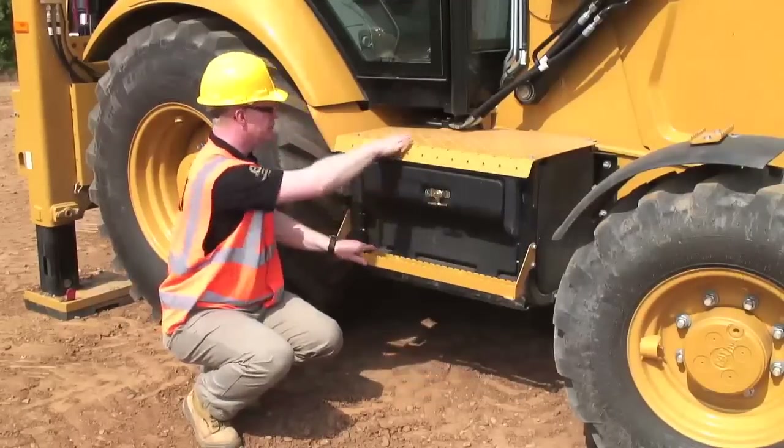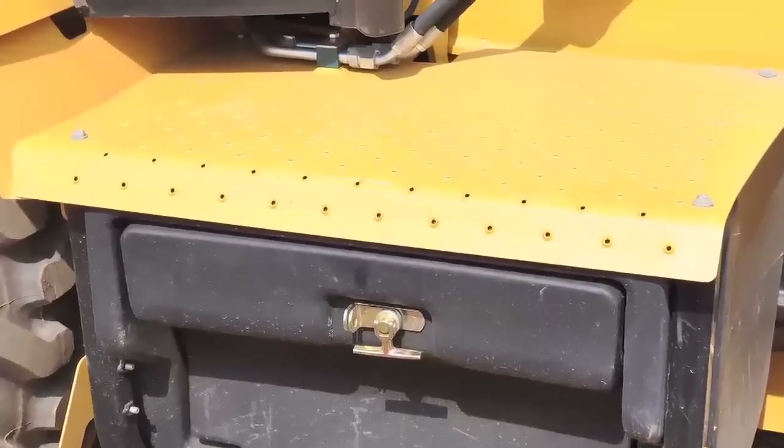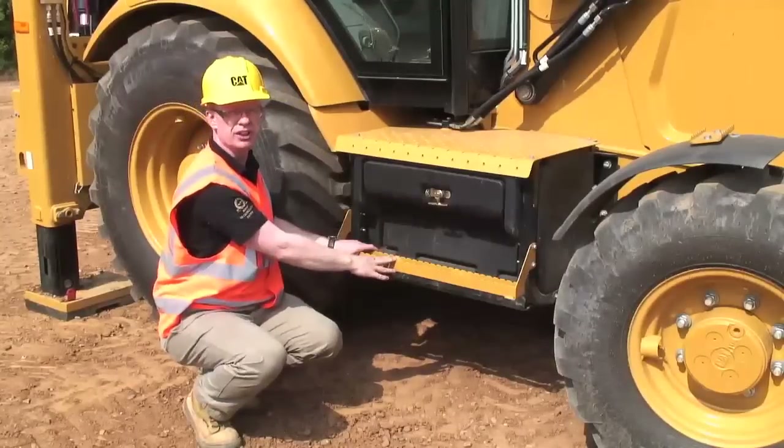Around it, we have the integrated step system. The right-hand side step is not the heaviest-use side of the machine, but you still have a good, safe platform to climb on and off the machine, whether for accessing the cab or for doing service operations around the machine.